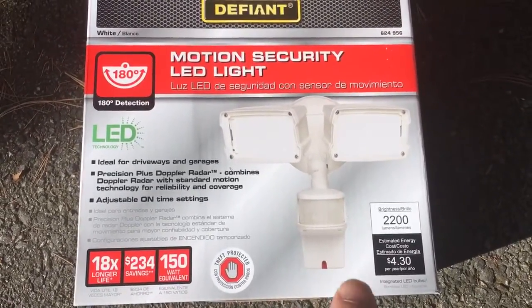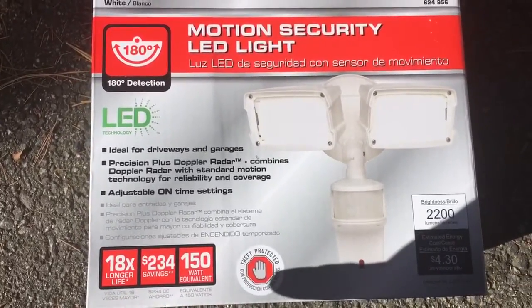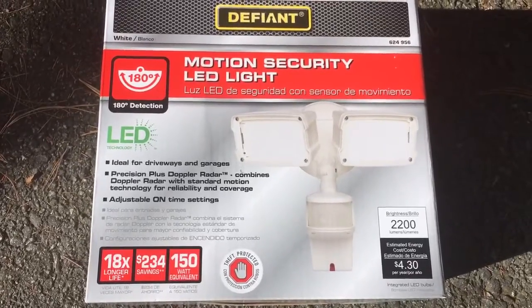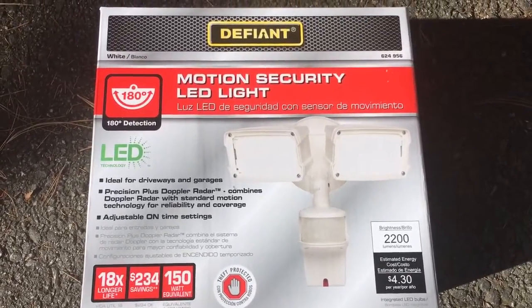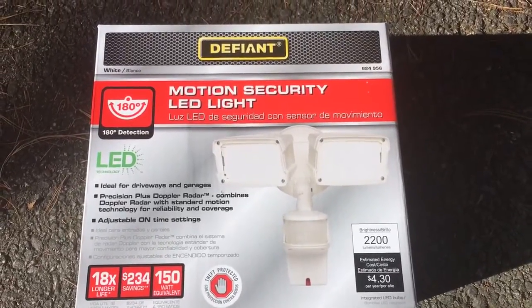It's 2200 lumens and it's the equivalent of 150 watts, so it should save us quite a bit on the electric bill every month. With the winter months coming, we need some light to snowblow the driveway and see outside the garage when we're walking around.